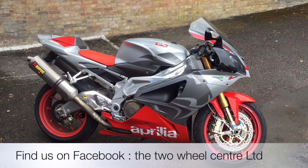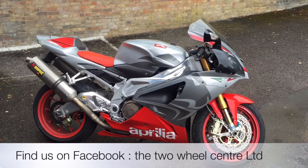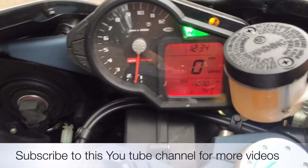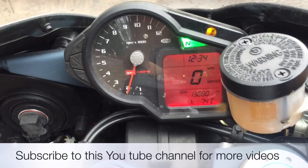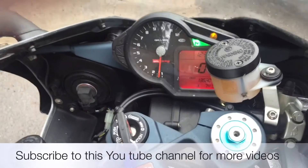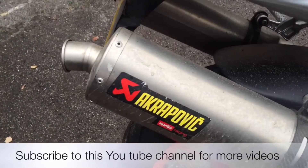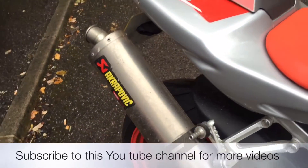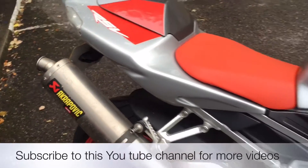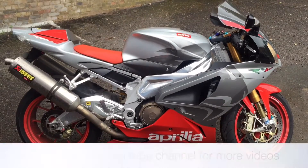Welcome to the 2WC's YouTube channel. Today we're going to fire up this RSVR 07000cc with Acropovic Exhaust System.